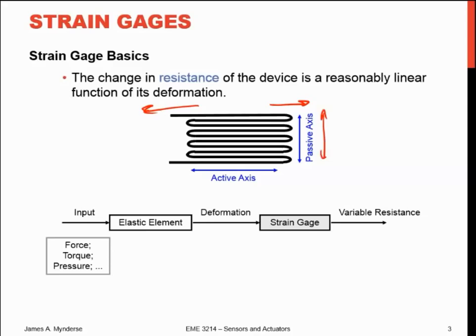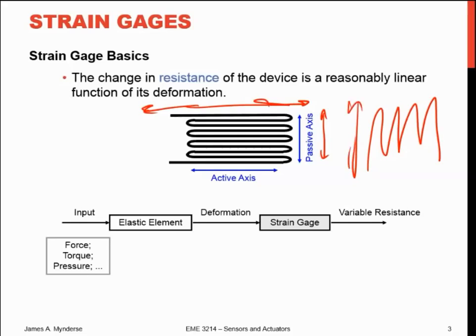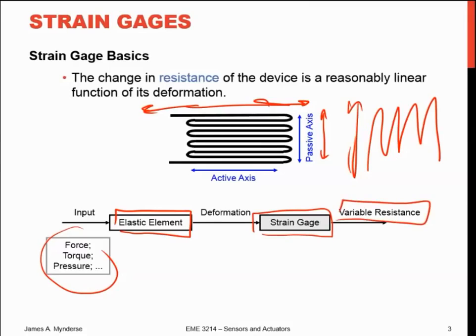If I stretch it the other way, I don't really stretch those wires much, so you don't get much indication of strain — and that's a good thing. If I need to measure strain in a couple of different directions, I can use a couple of strain gauges. Since they're fairly directional, I can separate the strain in one direction from the strain in another direction. So our input is whatever force, pressure, or torque applied to some mechanical thing — it elastically deforms whatever we have the strain gauge glued to, and that results in a change in the resistance of that strain gauge.